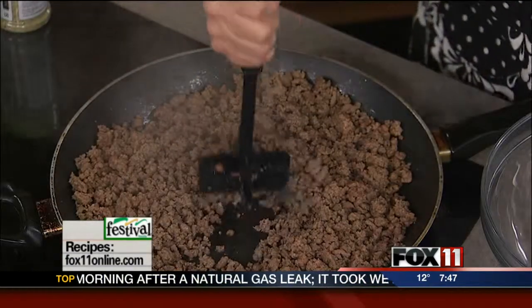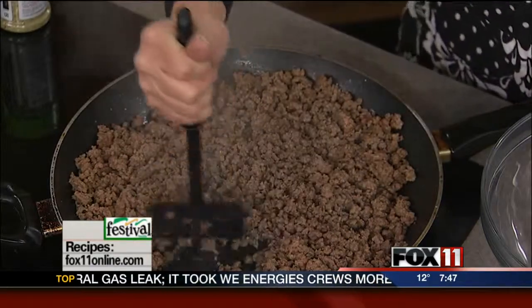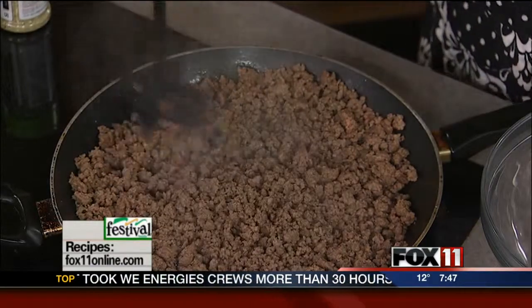Now, everybody has a different way of doing a tater tot casserole, and I think mine is a winner. I take the time to actually brown up the ground beef. I know some people put it right in the casserole dish uncooked, but I think this makes a big difference when it comes to the flavor.